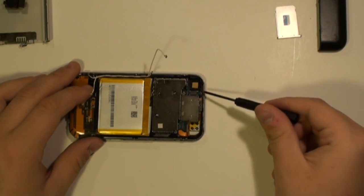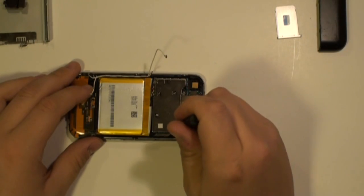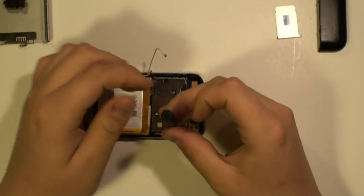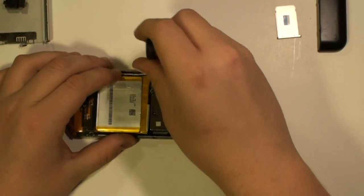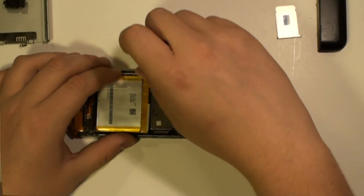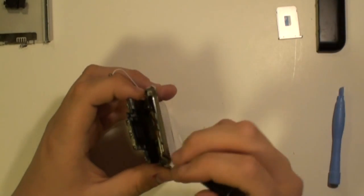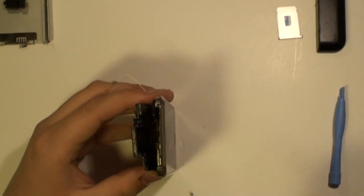Next, remove the screws here being shown using a small Phillips screwdriver. Now the screws have been removed, you can ease up the motherboard.